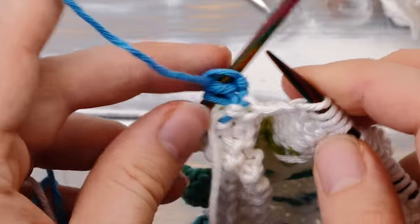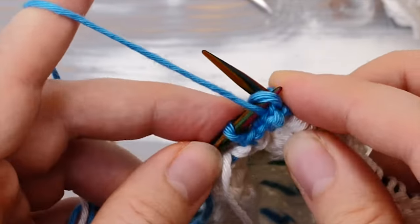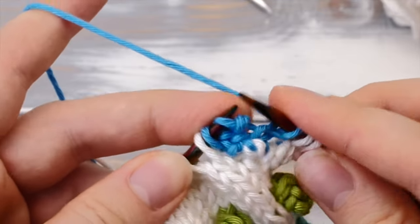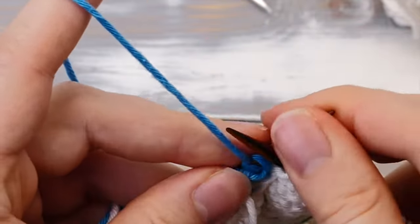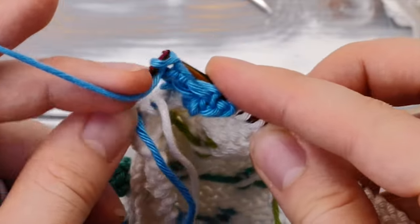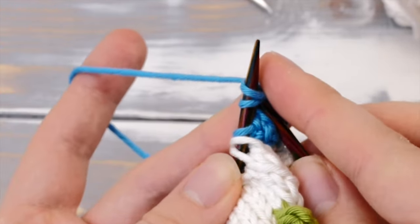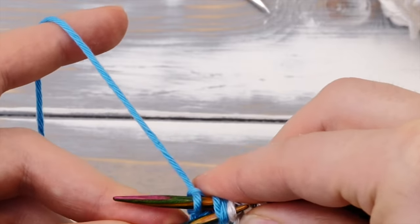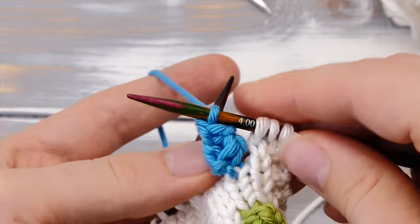Then turn around and purl across. Turn around again and knit across. Then turn around and purl across a second time — so it's essentially three rows of stockinette stitch. Then turn around one last time and knit these three stitches together centered. So slip two knitwise, knit one, and pass these two stitches over. And there is your bobble.